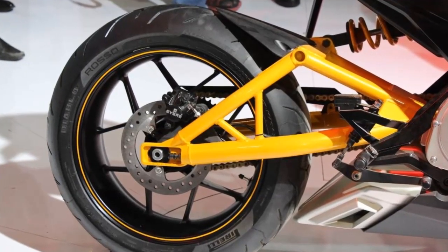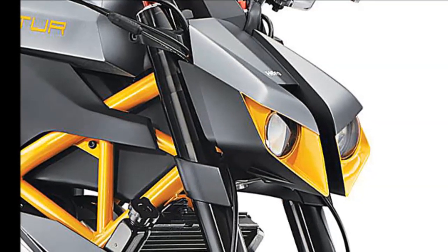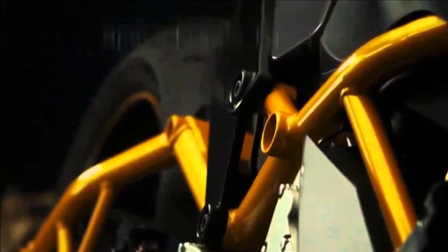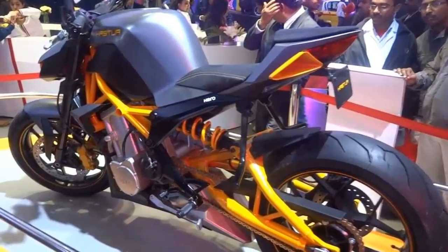The concept version features Hero's Geosic tubular chassis, which uses components like a trellis frame and trellis swingarm. The probable suspension setup comprises 43mm adjustable inverted forks up front and an adjustable monoshock at the rear. From the looks of it, Haster appears to be a sporty bike featuring a distinguished styling.